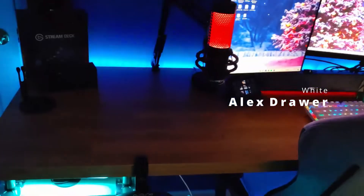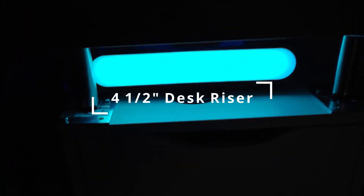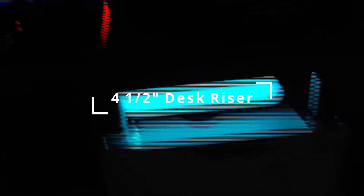Holding up my desk is an ALEX drawer unit — I have one on each side. They come in white and many different colors; I do have the white version. I also have four-and-a-half inch desk risers as well as a light bar on each side to give it that extra glow.